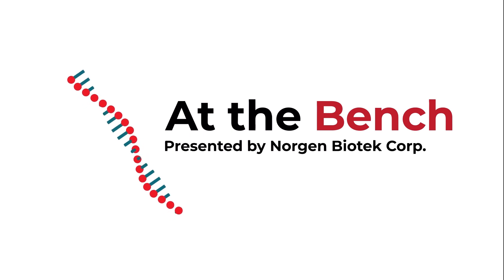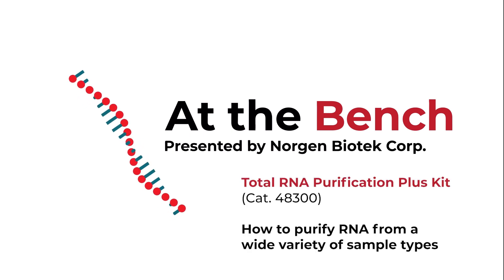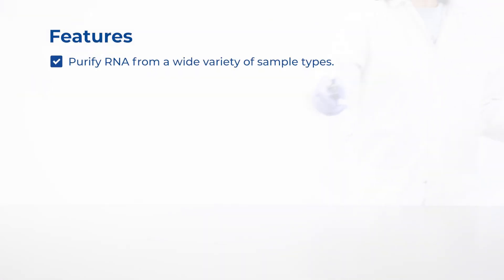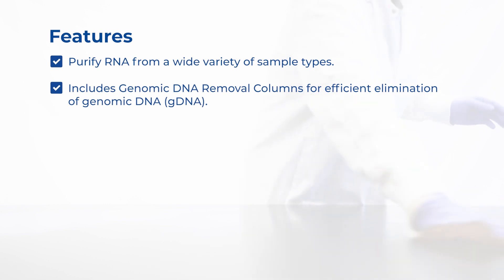Today, we will demonstrate the step-by-step workflow for Norgen's Total RNA Purification Plus Kit, catalogue number 48300. This kit offers purification of RNA from a wide variety of sample types, including cells growing in suspension and lifted cells, animal tissues, blood, and viral samples, which will be demonstrated in this procedure. This kit includes genomic DNA removal columns for efficient elimination of gDNA.